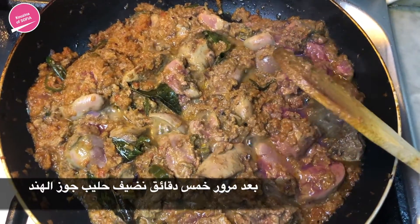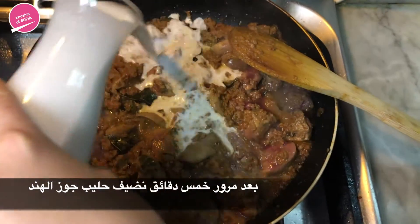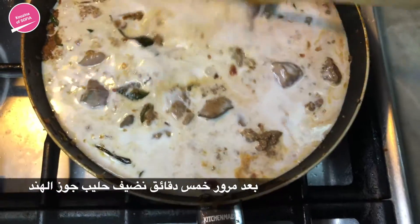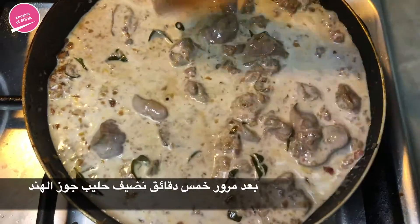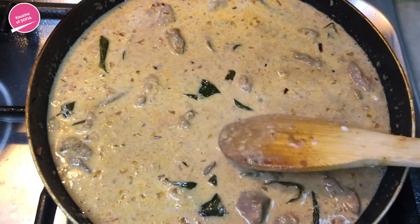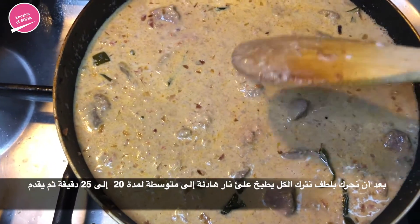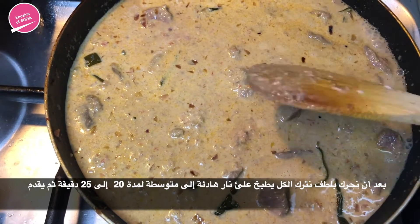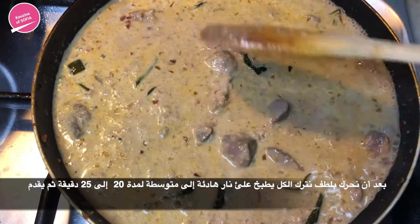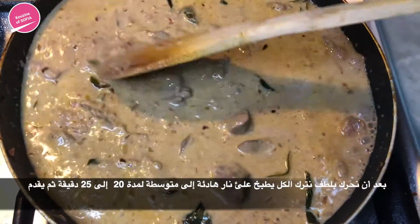After about five minutes, we're going to add in the coconut milk and gently give it a mix. Once everything is gently mixed in, we're going to leave it on low to medium heat, cover it, and let it cook for 20 to 25 minutes. That should be enough for the liver to cook — otherwise it might overcook and turn hard, and we don't want tough liver.